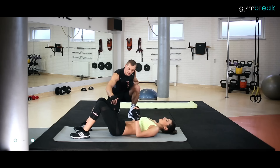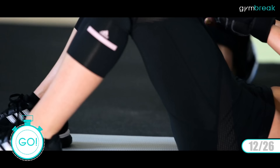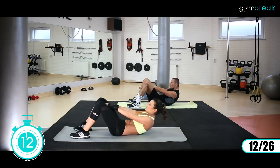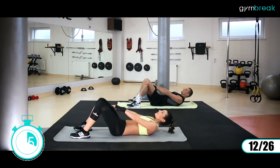Głowa dalej leży. Nogi w troszeczkę szerszym rozkroku. Ręce wyprostowane pomiędzy nogi. Będziemy podnosili klatkę, spinamy brzuch i z powrotem się kładziemy. Lędźwia cały czas na ziemi, dolny odcinek kręgosłupa. Nakrywamy się barkami, mocno do przodu. Osiem sekund jeszcze wytrzymujemy.